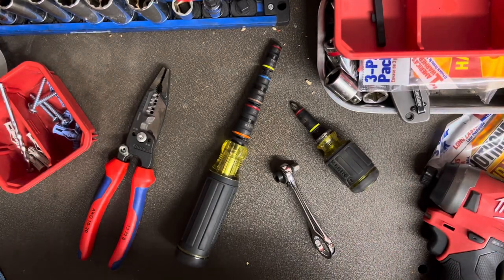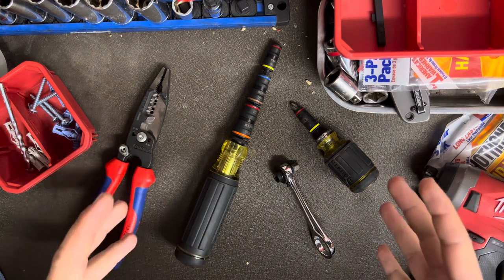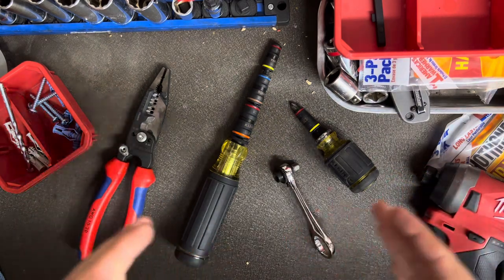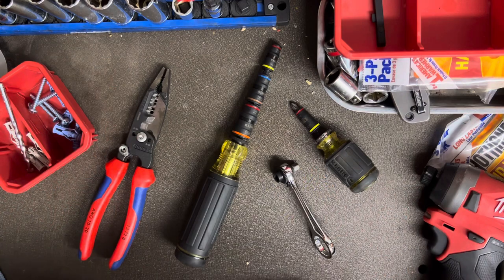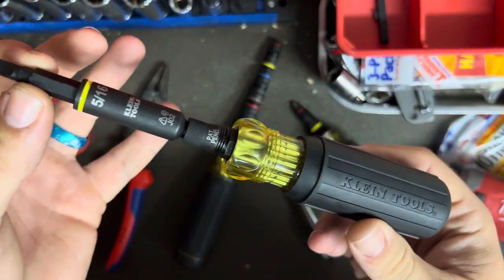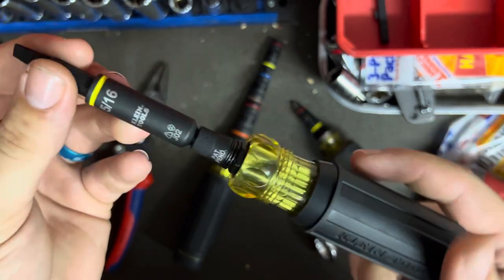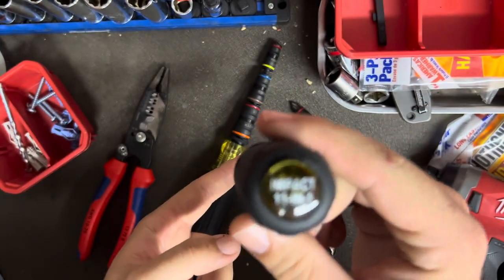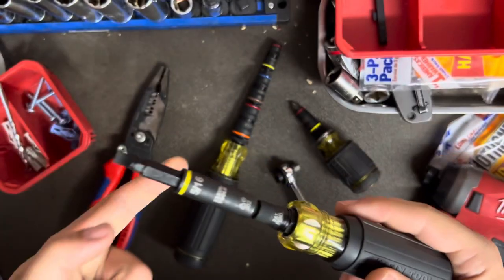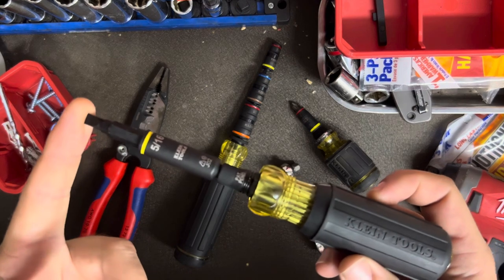Welcome back. I have a new tool I wanted to show you guys and a little bit of philosophy I wanted to go into regarding what's on the table right here. As far as the new tool, here it is. This is the 32500HD Klein Impact 11-in-1. I swear I'm not sponsored by Klein — I just really like their multi-bit screwdrivers.